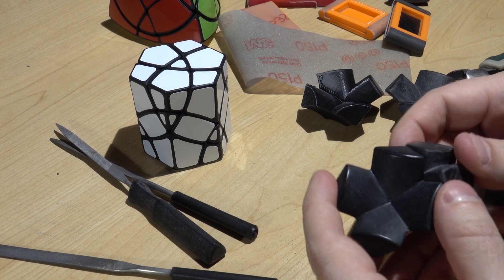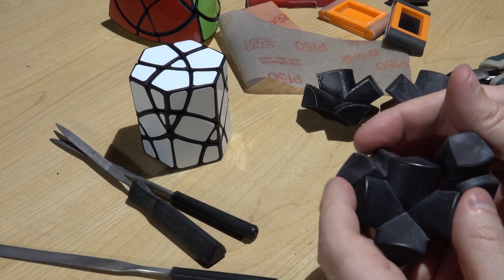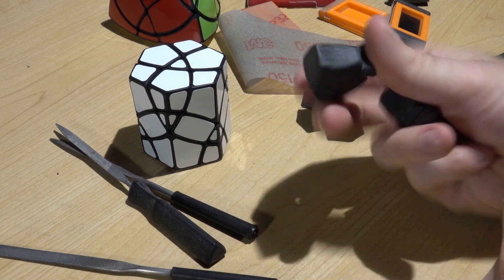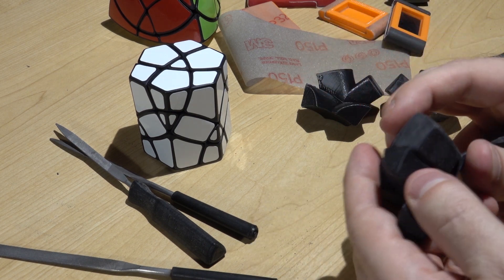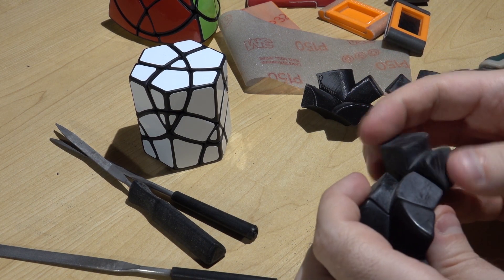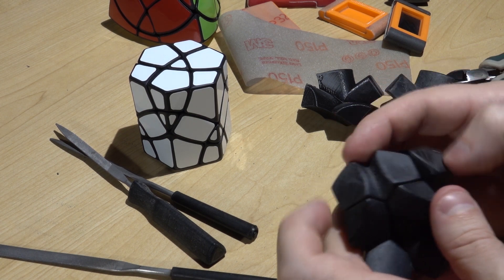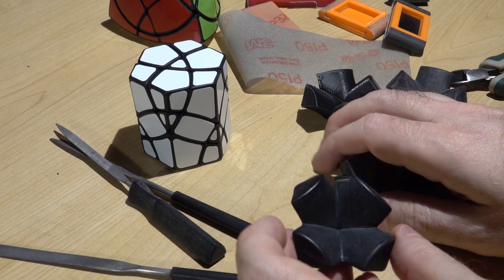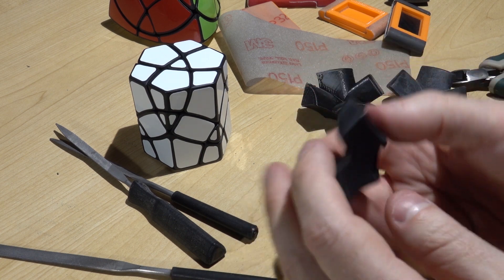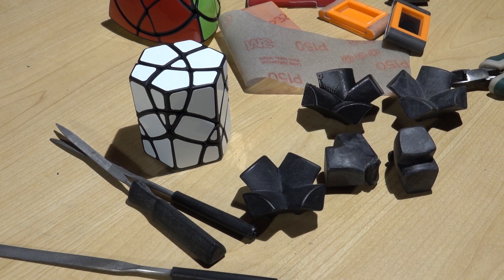I hope this video has helped and gives you an idea of the process. Typically on a puzzle I probably spend about 15 minutes per piece, so most of my puzzles take around eight to ten hours to go through all the pieces and sand them to get a finished product. But I find the effort to be highly worth it in the end. I hope you all enjoy this — thank you.